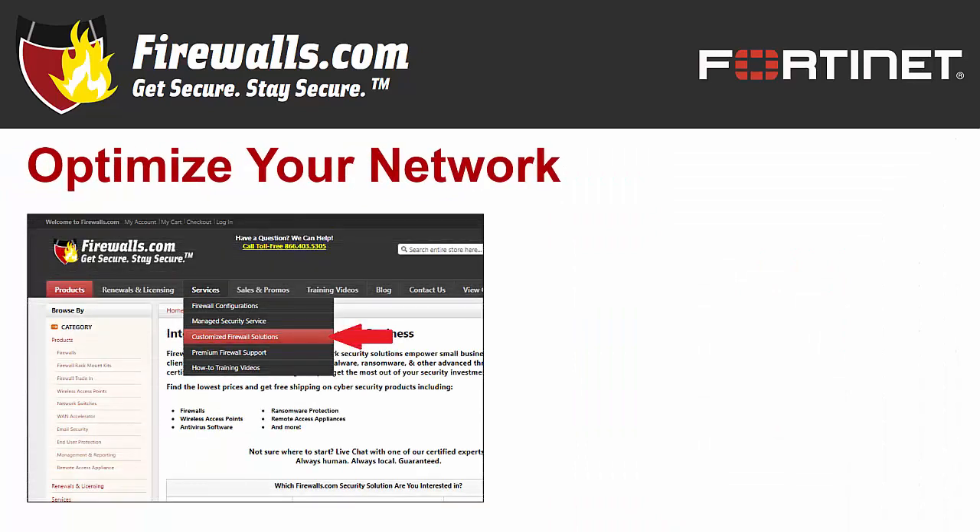At Firewalls.com, we have a team of certified Fortinet experts in our Indianapolis-based security operations center that can ensure your security configuration is optimized when you purchase your new firewall. Our network architects implement a 100-step configuration checklist to meet your company's unique goals. We also offer managed services that take care of ongoing device updates, reporting, remediation, and other network security needs — like the much-discussed SD-WAN — so you can focus on running your business knowing your network is taken care of.